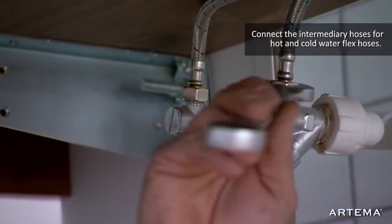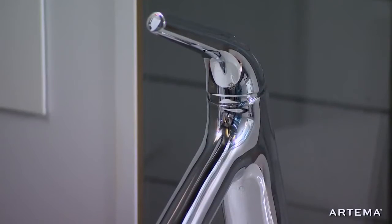Connect the intermediary hoses for the hot and cold water flex hoses to complete the installation.